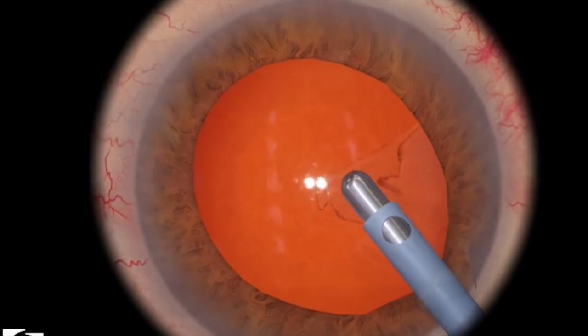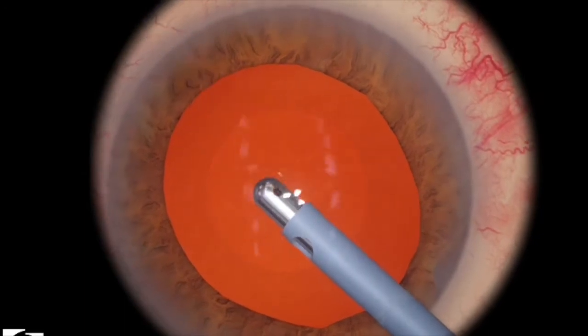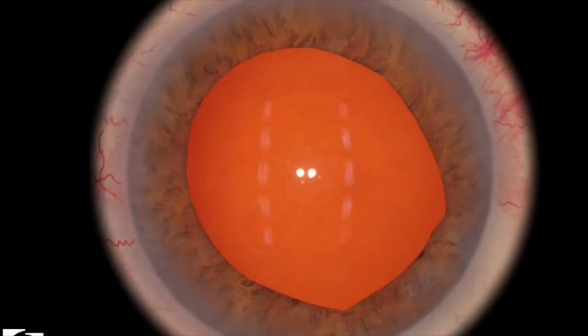Here one more time — I've engaged a piece, making sure I'm not engaging the capsule, and I'm pulling towards the center so that I'm away from the anterior capsule.